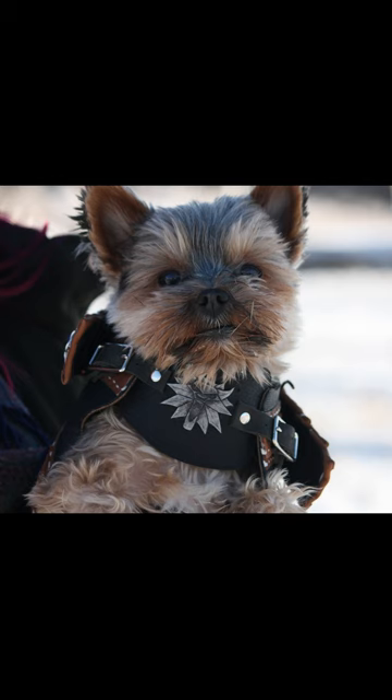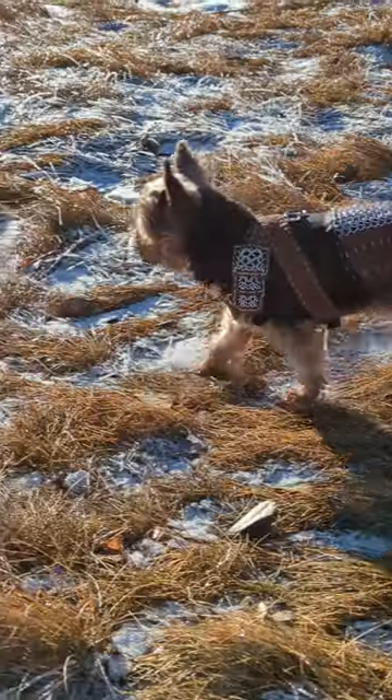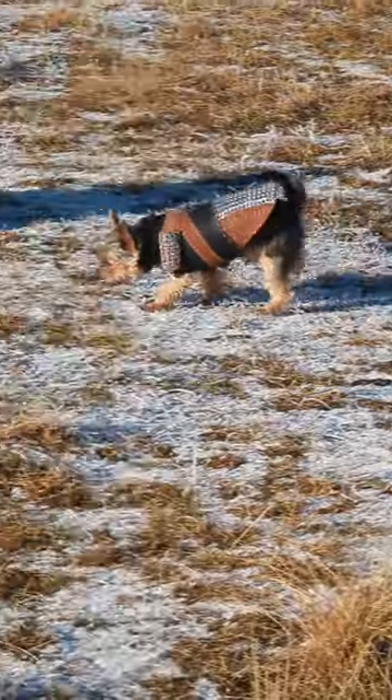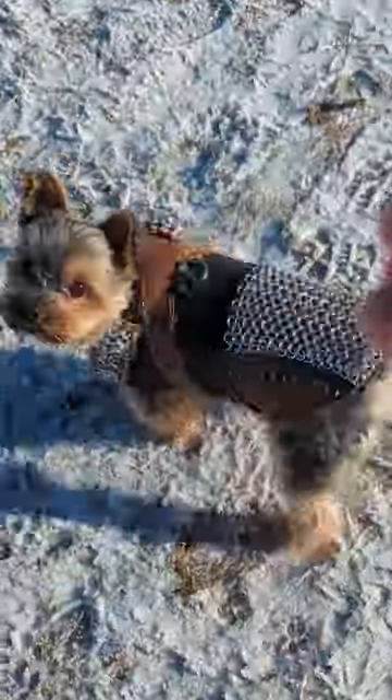And here he is in his finished armor — my handsome little man! He looks so cute in it. I am going to trim around his shoulders a little bit more because he did have a little bit of limited range of motion, but otherwise it fit him perfectly. We were so excited to take him out and show it off.